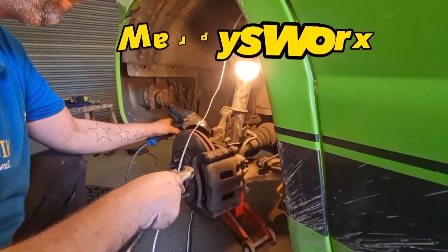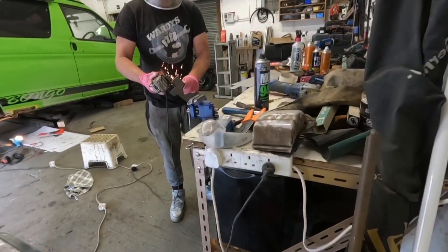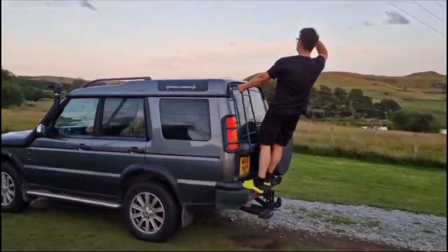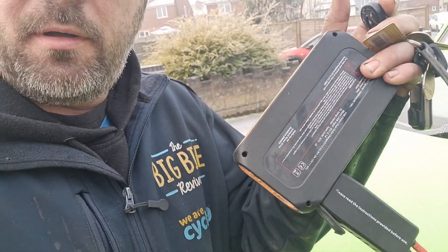Hello and welcome back to the channel. Quick video before I go to work. The Bongo battery is flat, and we're going to see if this — I think it's a 3 or 4 year old Alfred's starter — will start the battery.